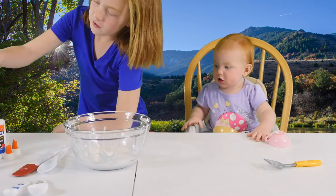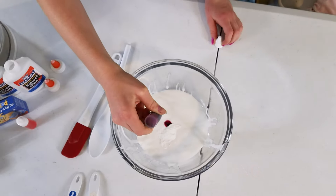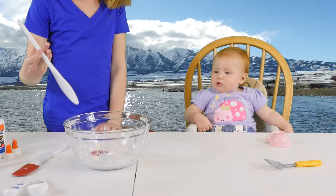Now you can use food coloring or soap coloring. We'll start off with three drops and see what it looks like. Now we can stir.